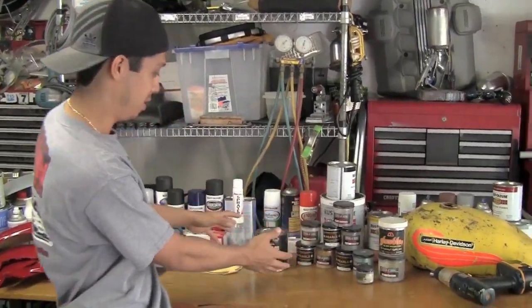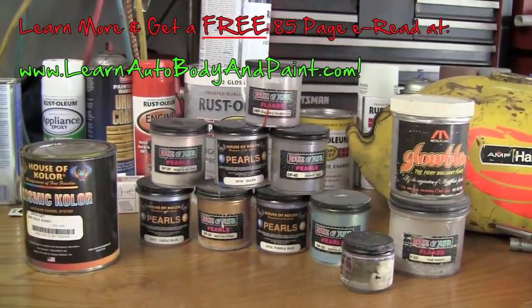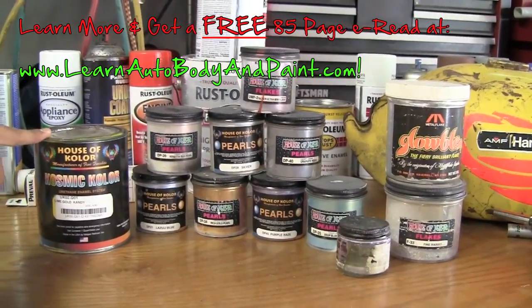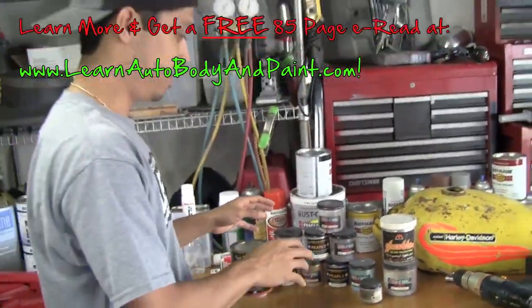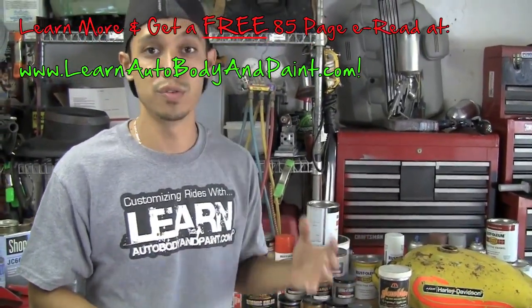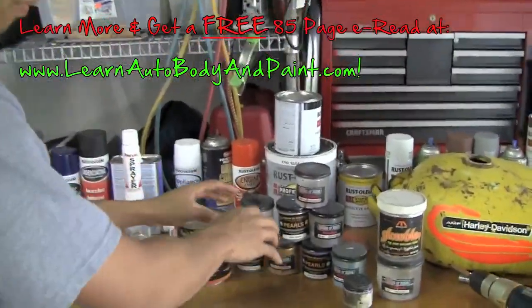Hey, what's up? Tony from learnautobodyandpaint.com. Thank you for watching this quick video about automotive pearls. In back of me we have a bunch of bottles of pearls and flake for automotive painting and customization, and also a little can of candy lime gold candy. We're going to briefly talk about this so you can get a clear idea about how to use pearls in your project.